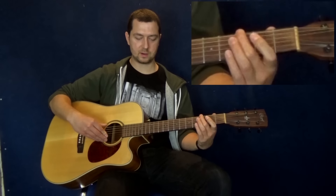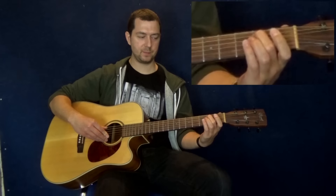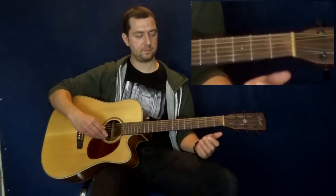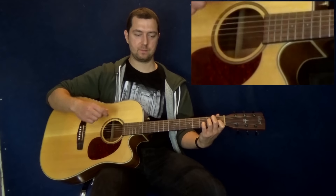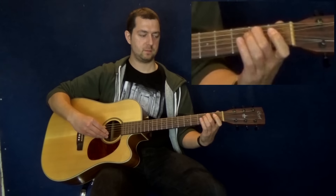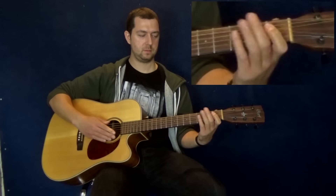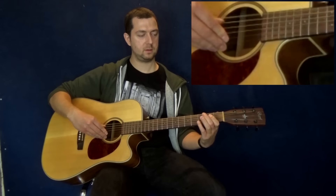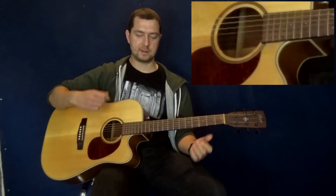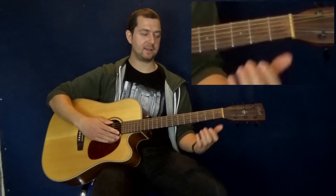Two plucks on the low E string — it's third fret to open — one pluck on the A string, then you're going to hammer on, snap that middle finger down to second fret, and then once you've done that, pluck your open D. That's your riff for the one chord, the E7. So whenever you play the E7, you're going to go: bass, loud strum down, then riff, bass, strum. Once you do your down strum, you can add a passing up strum on the way back if you want, but the down strum needs to be giving a little accent — a bit more oomph.